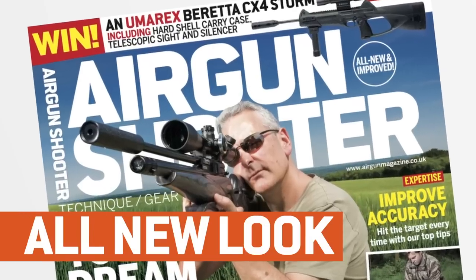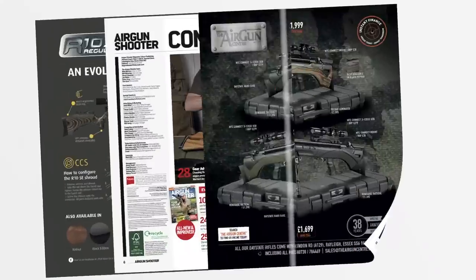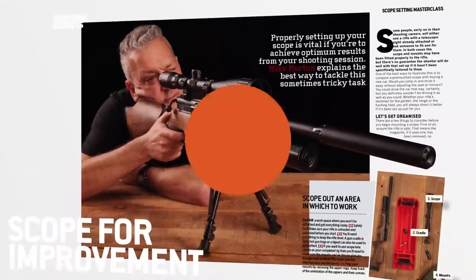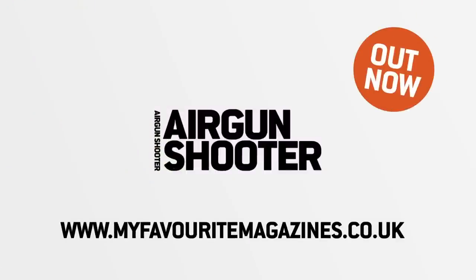Look out for the new and improved Airgun Shooter magazine, packed full of technique, gear, and insight from some of the best shooters in the industry — brand new look and free video content. Pick up your copy today in stores or online. That's all we've got time for this week, but as ever we'll be back again in a fortnight. Thank you for watching, and please don't forget to like us on Facebook and follow us on Twitter. And if you aren't already a member of the BASC, have a look at their website and check out the benefits that you could be taking advantage of through airgun membership.